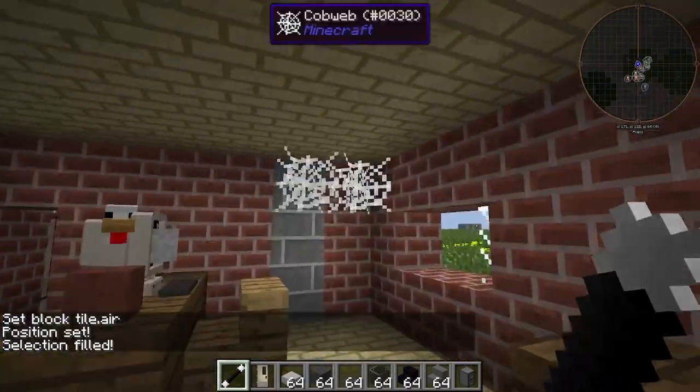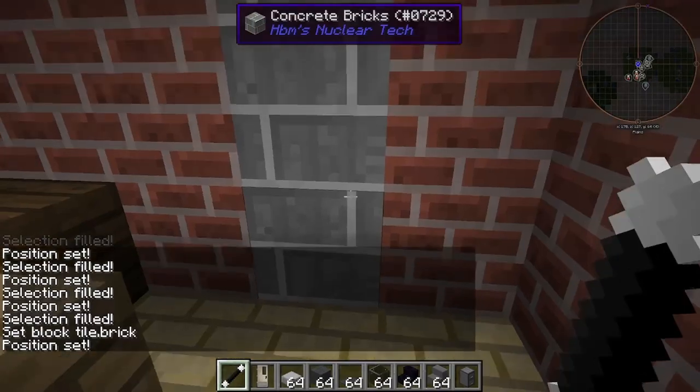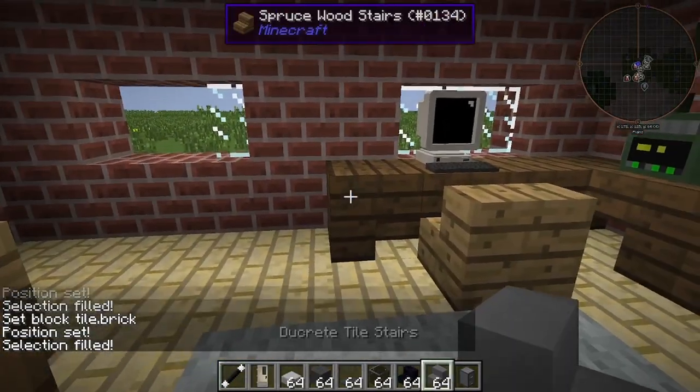Boom. Boom. Oh yeah, that's beautiful. I am an absolute god with the freaking wand. Boop. Alright, now we can go ahead and start replacing these.